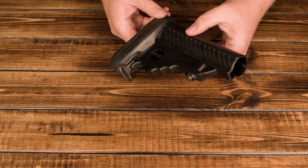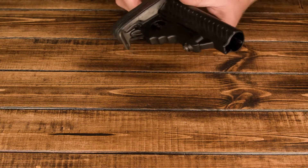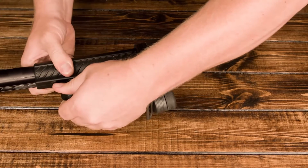There it is — it's installed. It took a little bit of muscle, but it's not too bad. Some stocks are just slightly larger and require a little bit more muscle. Some are a little bit smaller and actually go on pretty easy.